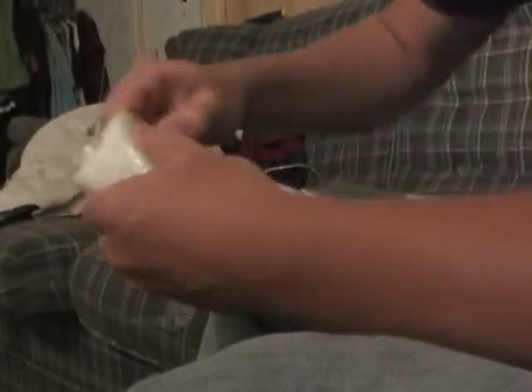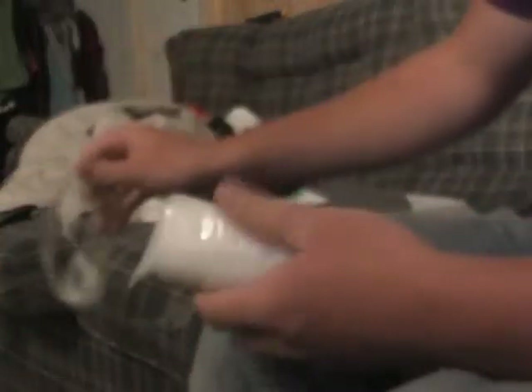You guys are probably wondering what's in here. If I can figure out how to get it open. That's kind of cheap — it said it came with a case on the site. But here it is. It is a laser pointer.